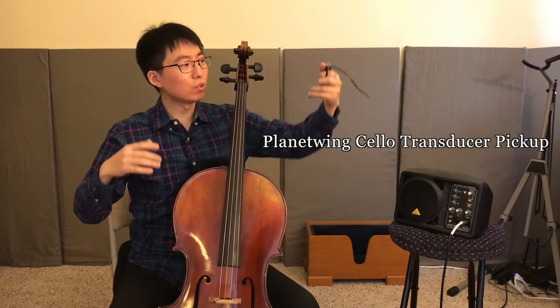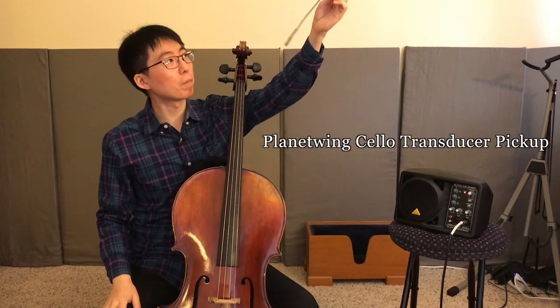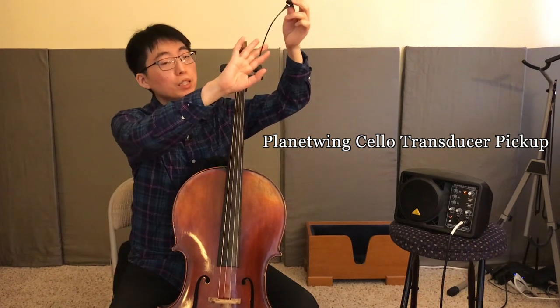Hi, my name is Tomoya Mori, and this is a review of the Planet Wing Pickup. I got this from Barry Colston's shop, and you might ask: what is a pickup?